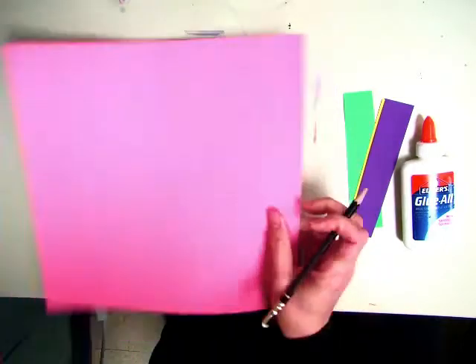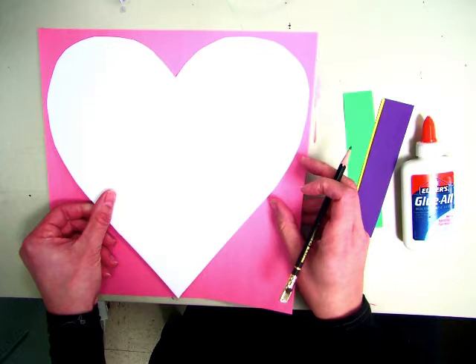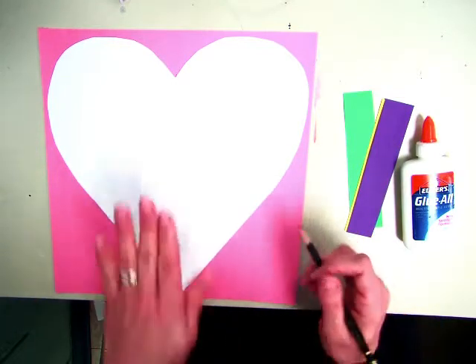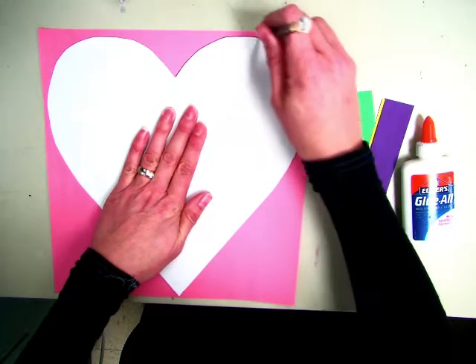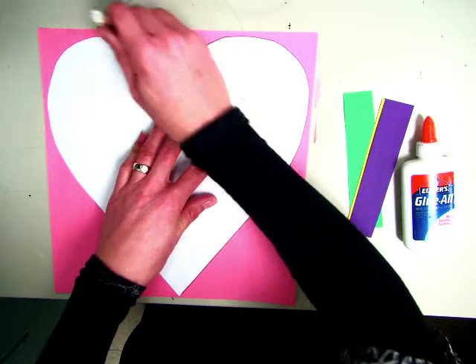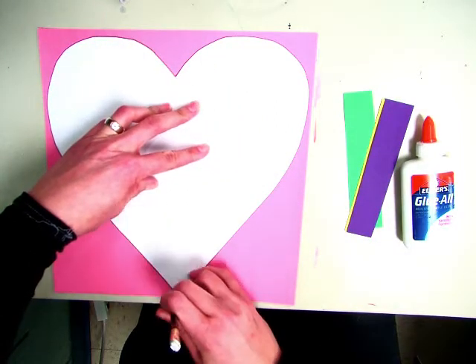Then you're going to flip it over. At your seat you also have what's called a template — this is for tracing. We are going to trace a big heart in the middle of our paper. With your hand that you don't write with, hold the template down, and then you're going to trace the big giant heart with pencil right in the middle of your paper.